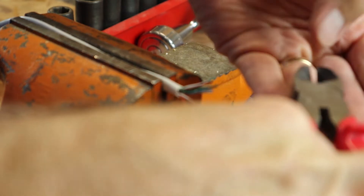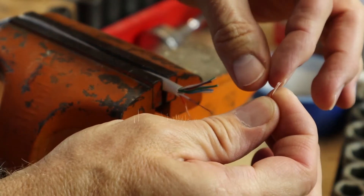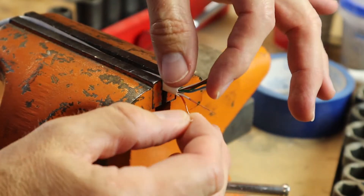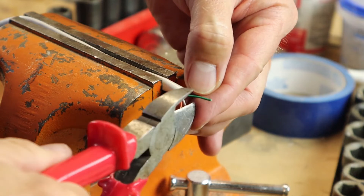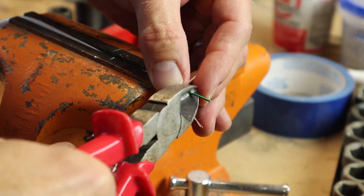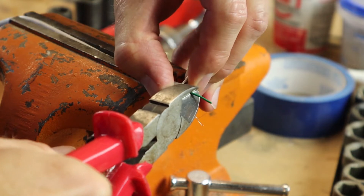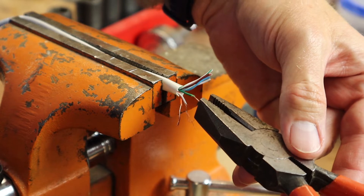If you do it right you get just the outer jacket and you leave the wires. So I isolate it, put the cutters on about where I want to do it, pinch but not too hard — enough to get some grip — and then slide it off. And then move on to the next one.